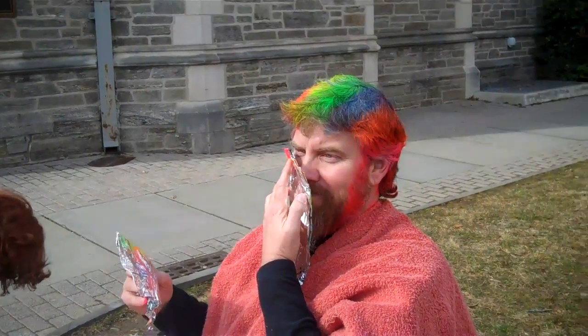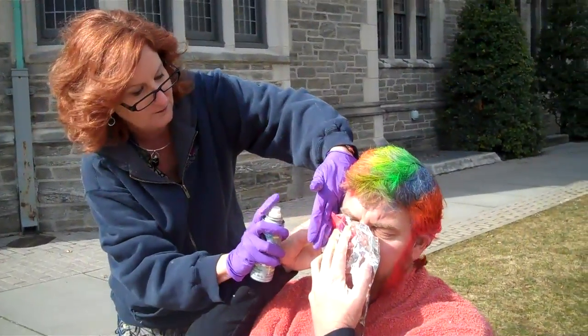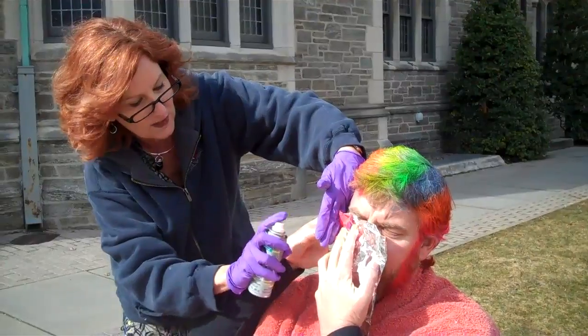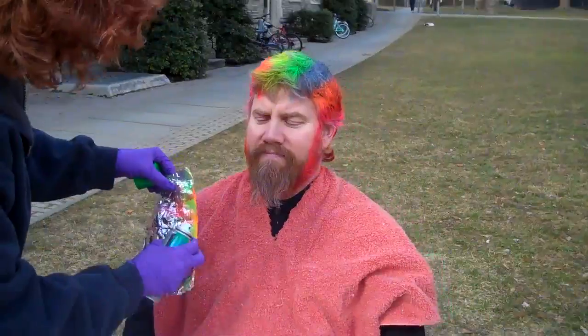Would you guys ever do this? No. First off, I couldn't grow the hair that he's got. I couldn't do it. And I don't know that it would be great to have it directly on your scalp. I'd rather have it on my scalp than my face like he does. He does have some on his face. A little bit of washout color ain't gonna do much.